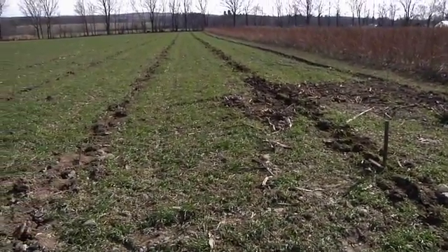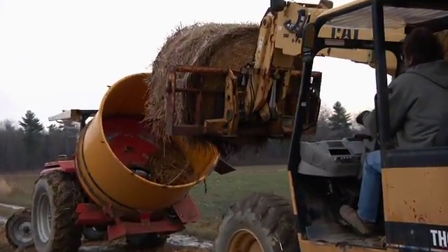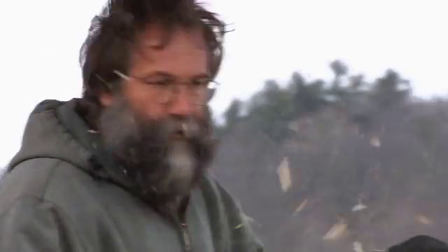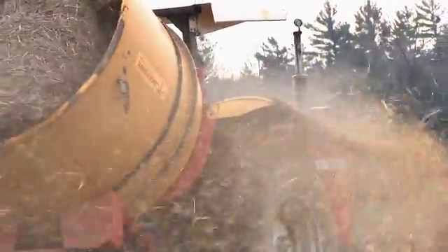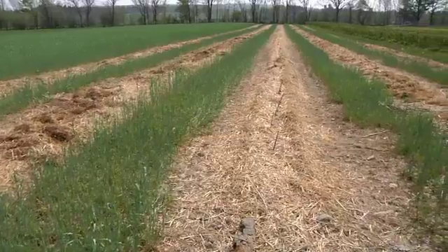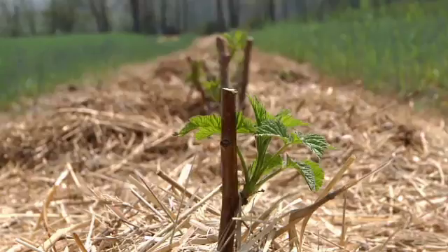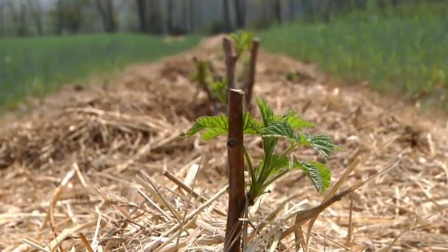Once the raspberries are set in the ground and covered up really well, we immediately get drip irrigation on them to keep them watered well. Then I use the same straw chopper I use on my strawberry plants — a big round bale chopper — and blow a thick layer of mulch hay or straw right over top of that row in a strip. That holds the moisture in during that first growing season, which is really critical. The straw provides weed control, and over the first year that mulch breaks down and creates a lot of organic matter, helping those plants establish a big root system and lots of suckers for better growth the following year.